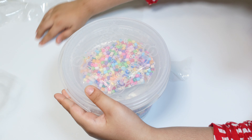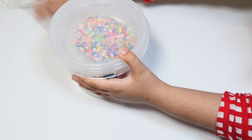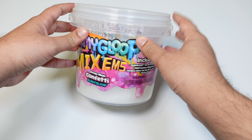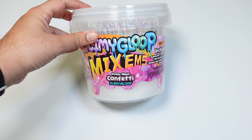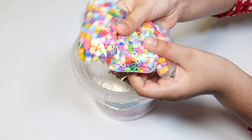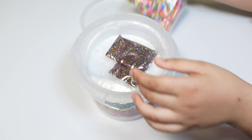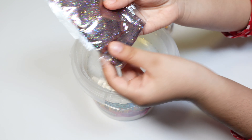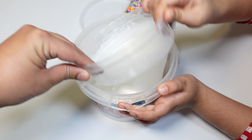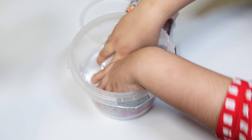Okay, so here is our slime box. Now let's open it. Oh, we got some beads, we got some glitter — oh, look at this shimmery slime! Oh wow, that is...